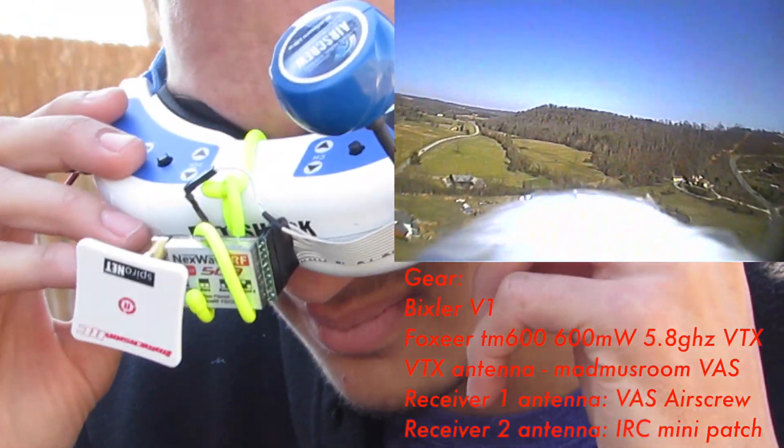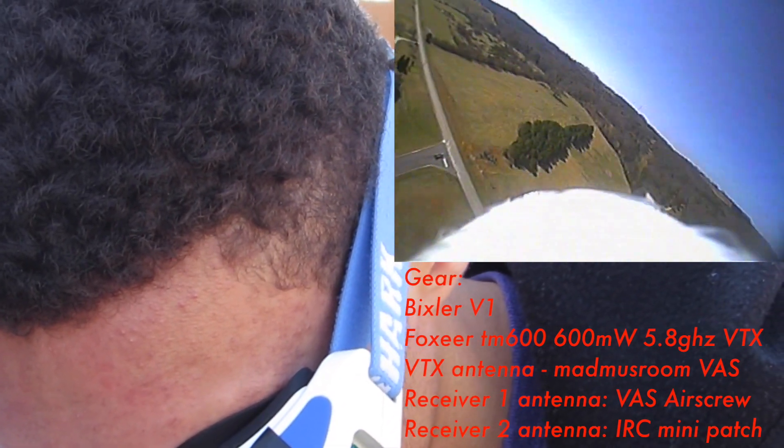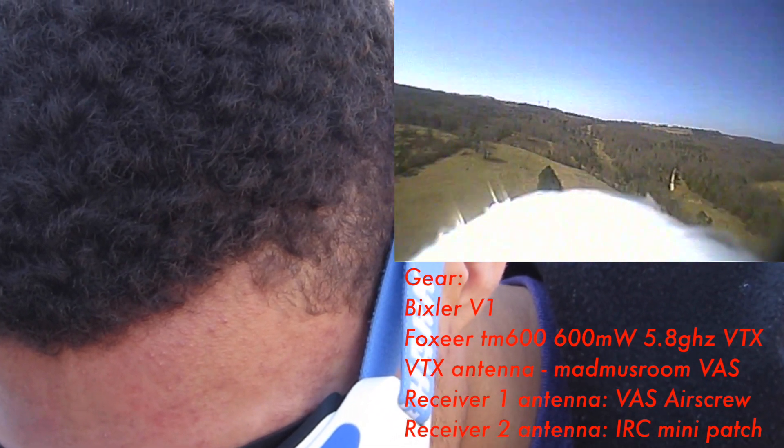Hey guys, this is AJ Robinson, also known as Havoc RC on YouTube or Foamboard RC. Today I'm just going to be talking a little bit about my diversity module I've been working on for FatShark Goggles.